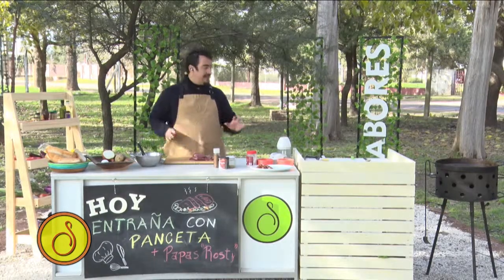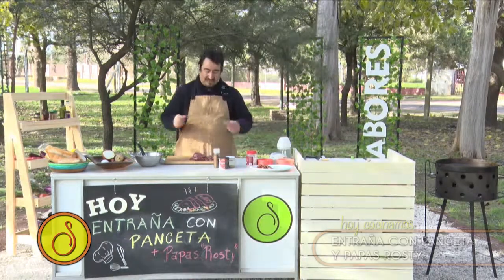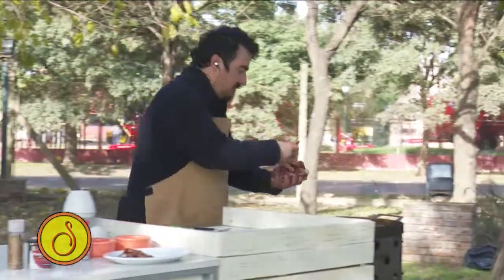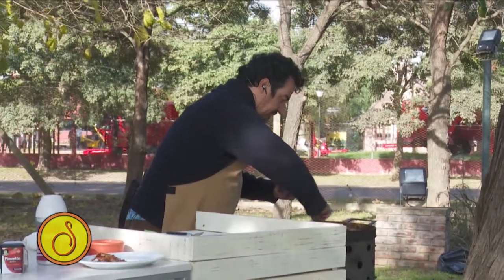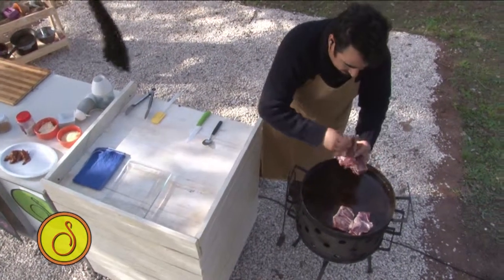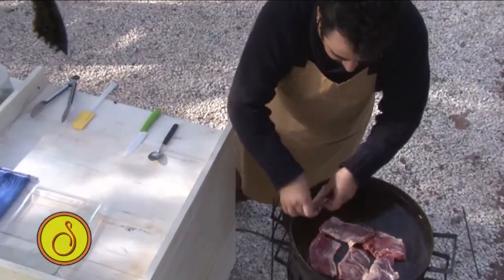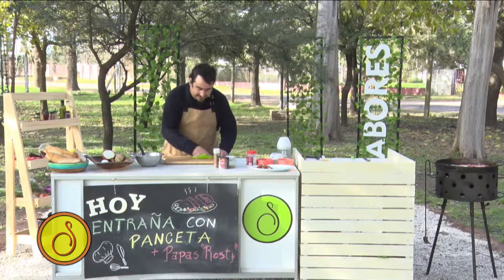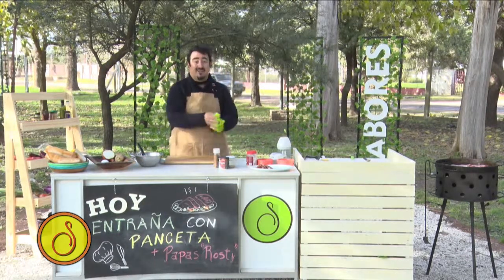¿Vieron la parte donde yo puse la panceta, los chips? Esa grasita que me quedó es la que me da el gusto. Vamos a la parrilla. Voy acumulando un poquito acá. Esto se hace rápido. Al hacerse rápido, yo tengo que volver y hacer las rostis.